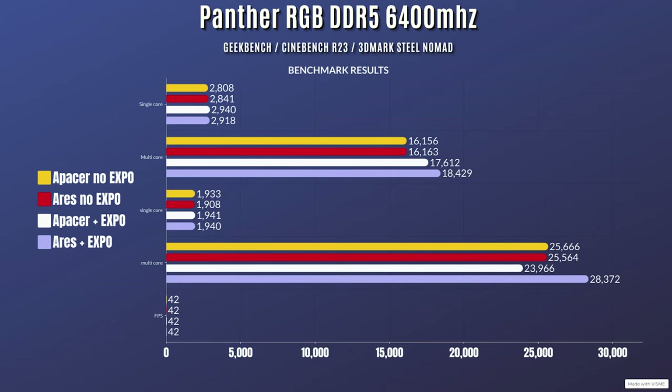I also added the Lexar Aries DDR5 because that is the kit I use in my editing rig. At default with no EXPO enabled, it does default to 5200 MHz. For Geekbench, single core is 2841 and multi-core is 16,163. Cinebench R23: single core at 1908 with a multi-core of 25,564. And 3DMark Steel Nomad: 42 frames per second.